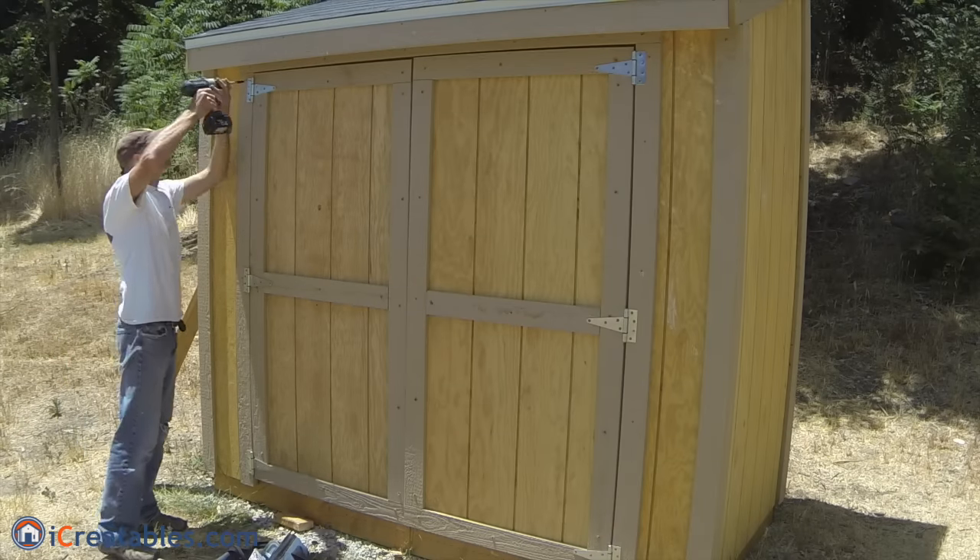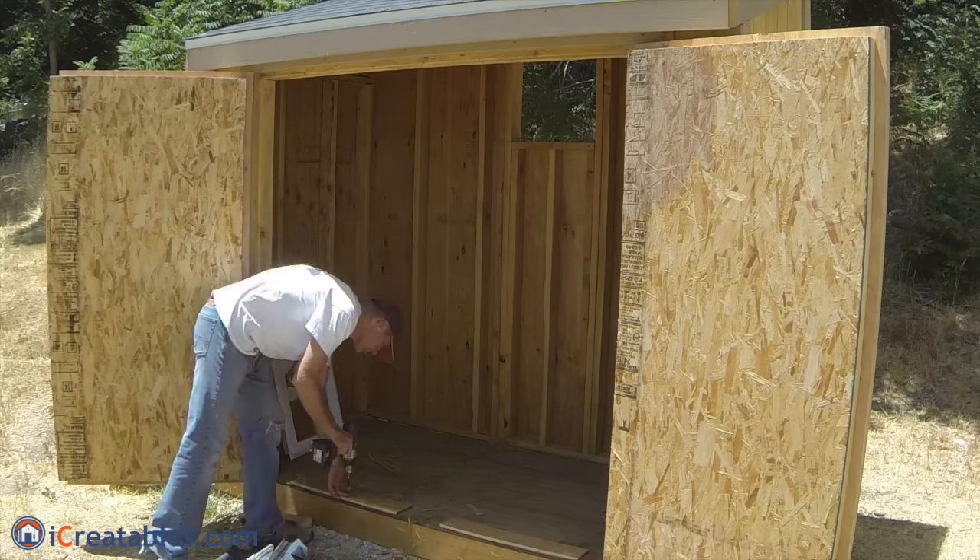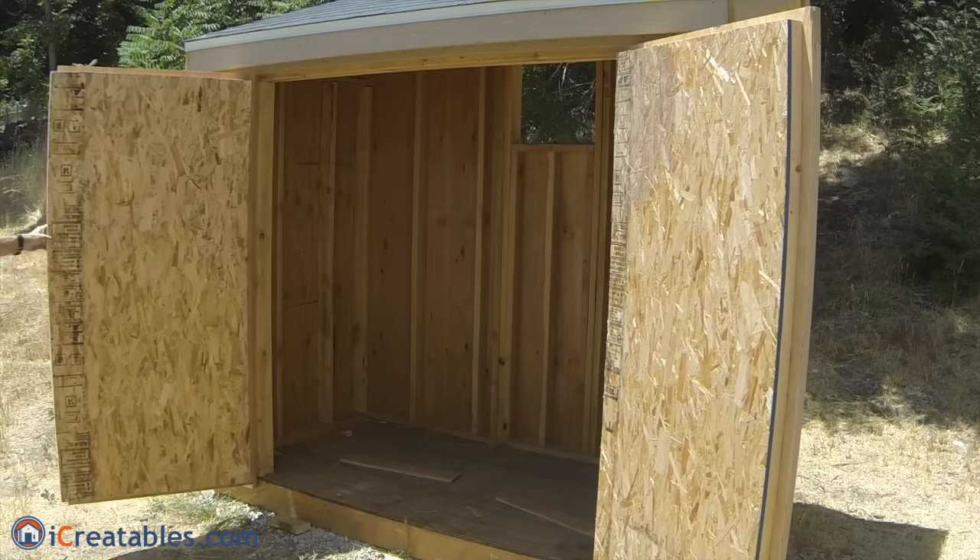After the door hinges are installed, you can open the doors to test the fit. It may be tight to get it open because of the half inch board under the door rail. Once it falls out, the door should swing easily.